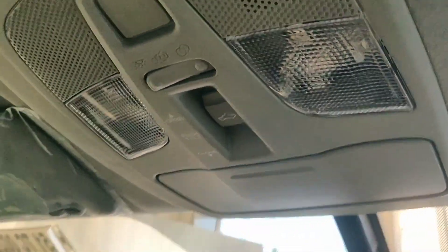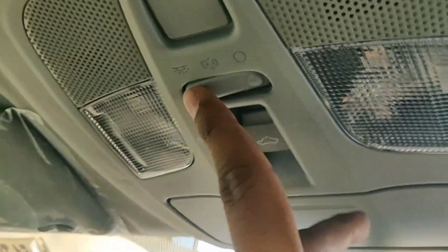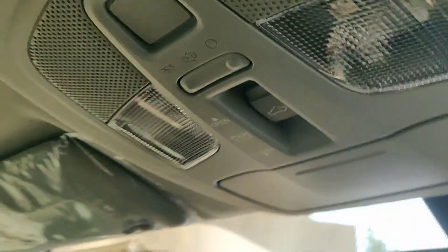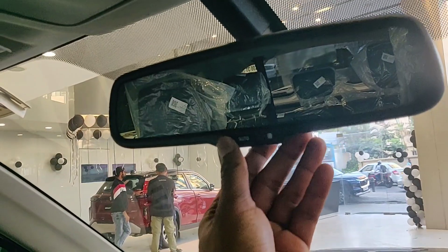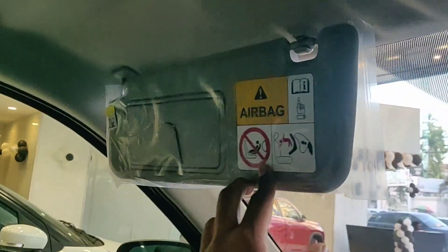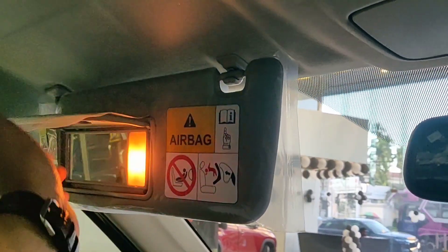You can also open the armrest and there is some storage space inside. This stalk is to control your lights, and using this you can access the auto-dimming mirrors and passenger side light settings.